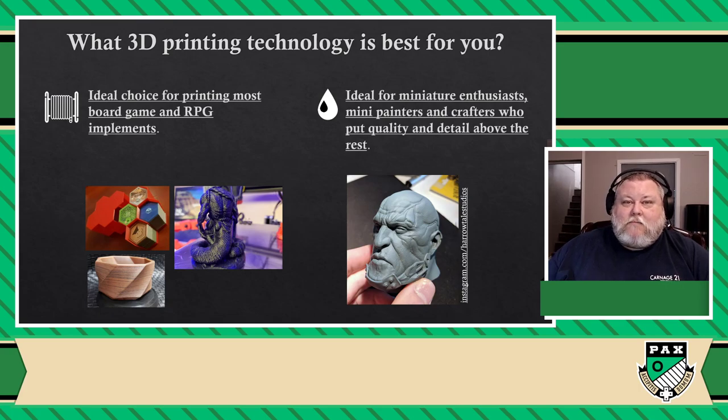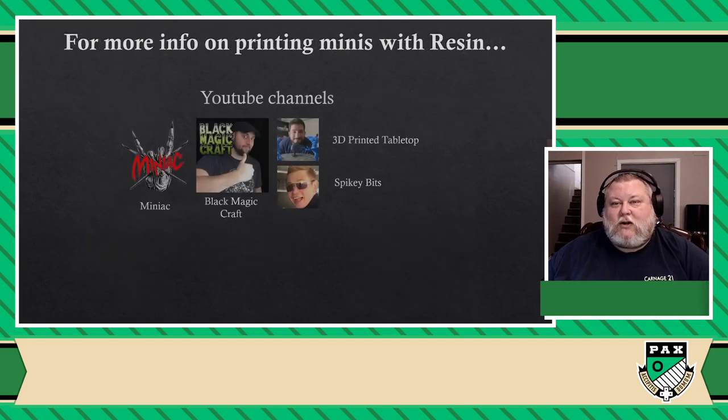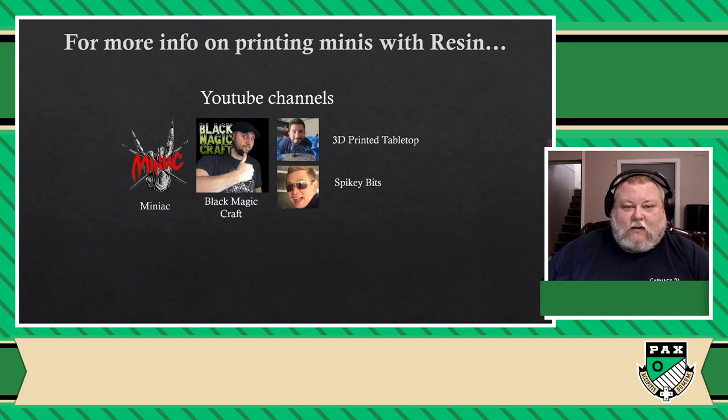But to talk about miniatures and resin is something that really gets things out of scope of this presentation. So what I'm going to do is point you to a couple of great resources: Miniac and Blackmagic Craft are probably my two favorite sources right now, but you also have 3D Printed Tabletop and Spiky Bits that mention those a lot. In fact, 3D Printed Tabletop has a lot to show when it comes to board gaming and tabletop and all these kinds of things as well.